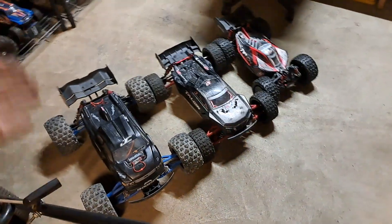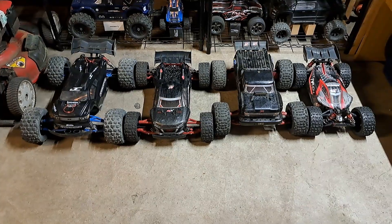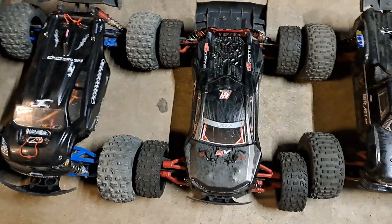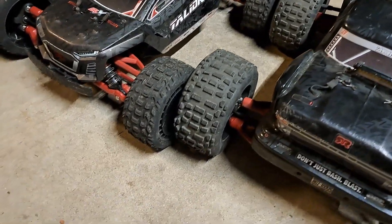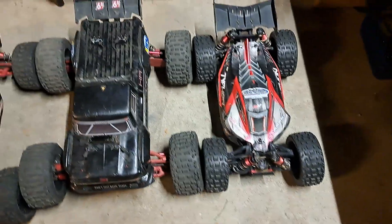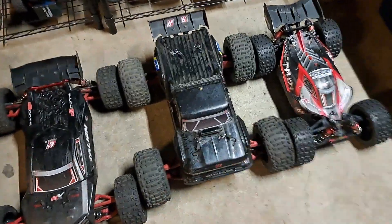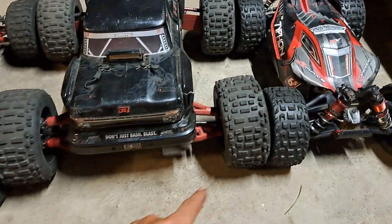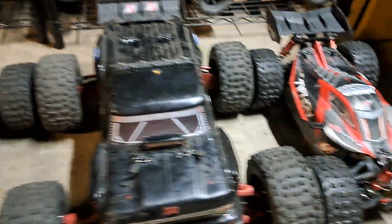Now we take the Arrma Outcast 6s EXB and put that down there — that's a pretty sight. The Creighton is going to be the longest just because of the wheels. The Creighton and Italian have pretty much the same stance. The Outcast 6s EXB is probably an inch and a half shorter than the Italian, and the Typhon is about the same length but with a more narrow wheelbase. The Outcast goes for $700. I've got the red RPM arms on my EXBs and I also got the mud guards on the back.